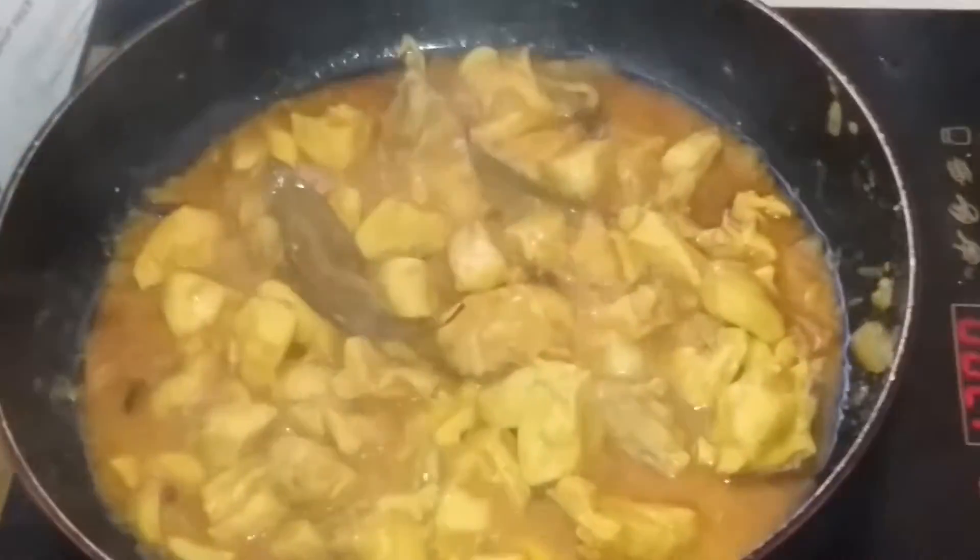First of all, we will finish the time to cut the chicken with a little bit of fat, also to dry the chicken. The chicken is cooked and we will get our chicken.